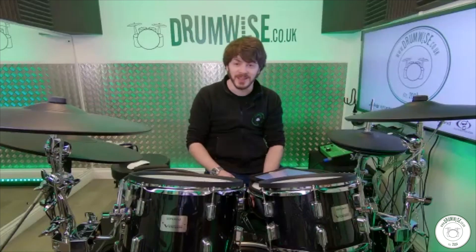My first drum kit was a really lovely red sparkle Premier Olympic. I went to the shop with my dad a few weeks before my birthday, he showed it to me, and I loved it. I didn't think I was going to get it — I came back from cub camp and he said don't go in your room until I say so. Then I went in and there it was: a lovely little four-piece red sparkle drum kit. Apart from the ice cream cartons, that was my first kit.